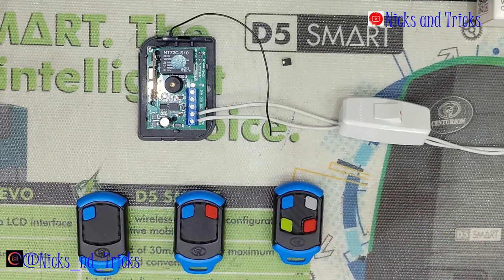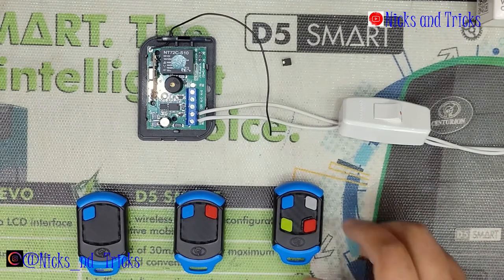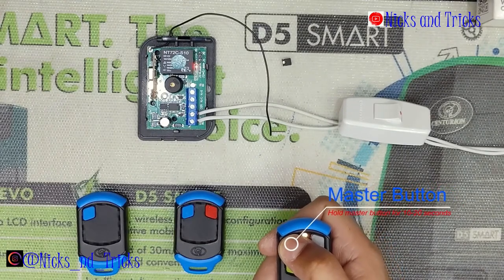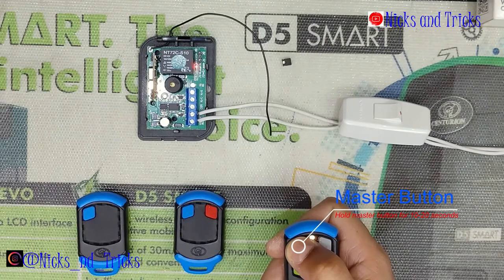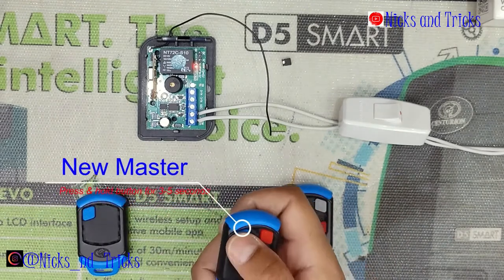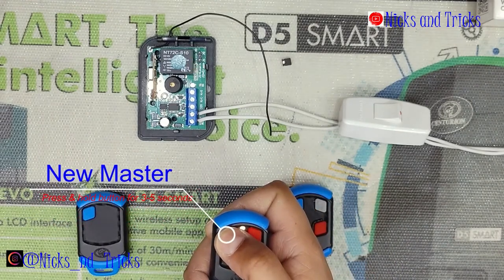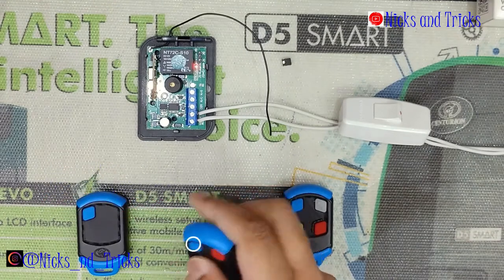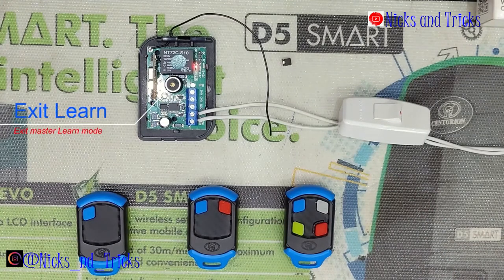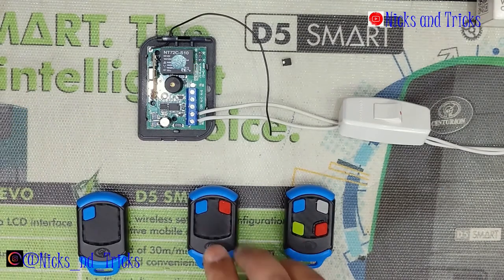Your master remote can then be used to program more master remotes without using the jumper programming method. Press and hold the master remote — the receiver confirms with a long beep, entering master learning mode. The next master remote you press and hold for more than 3 seconds is confirmed. If you have more master remotes, program them in now. You then wait for the receiver to exit master learning mode.